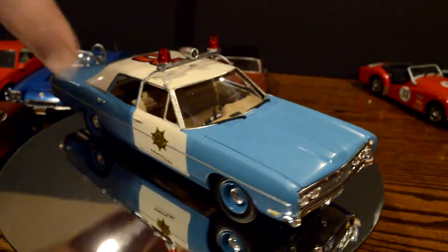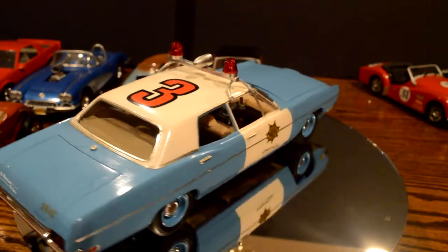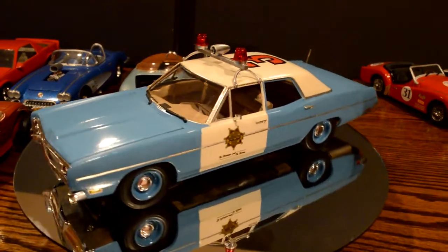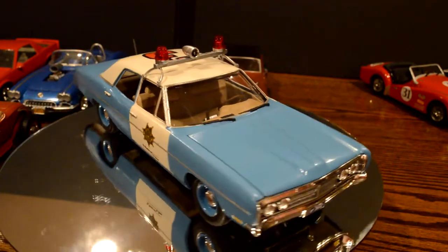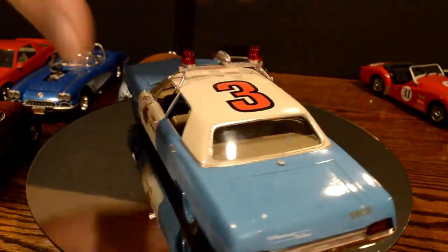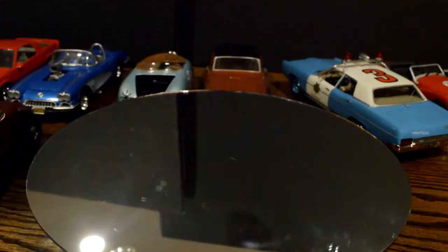Moving on to something even bigger — this was the new release. It's the same cop car that's been out forever, except this time it comes with the logos and decals to make it look like it's from the James Bond movie Diamonds Are Forever. I also got the Mustang for that movie to go with this one. Somebody told me they were going to release that, so I held off and waited for the new one to come in. The bottom one is very basic — it's a kit that actually goes together with screws. When you've got a kit that goes together with screws, they really feel like a die-cast car — they feel so solid.